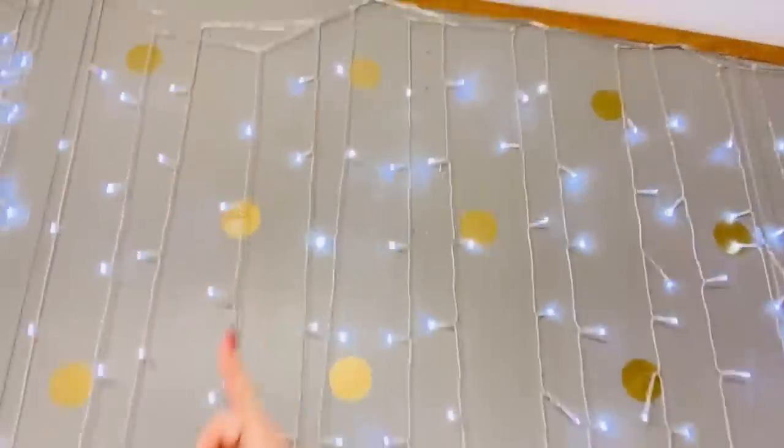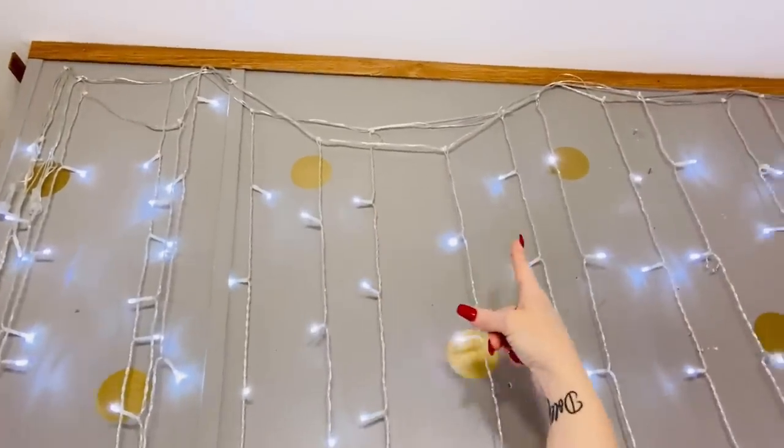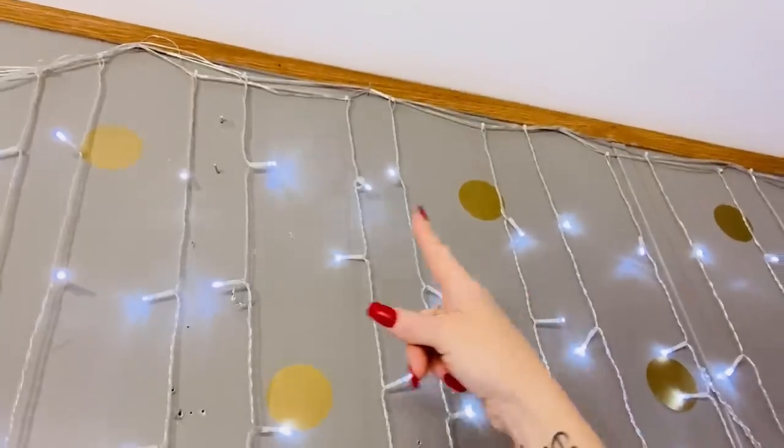My biggest problem with the lights — I love the lights, but as you can see here, they've kind of fallen in different places. I just don't like the way it looks across the top of the wall. It looks very unfinished to me. I think putting those sheer curtains in front of the lights is really going to be pretty. I hope it is! Anyway, I thought I would bring y'all along for this little DIY and we'll just see what we come up with. Let's jump into it!